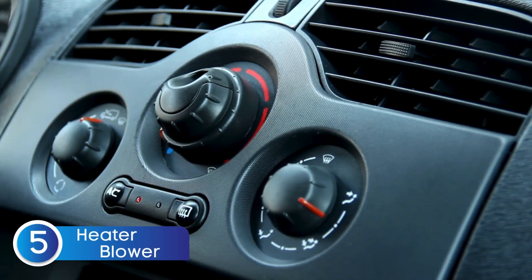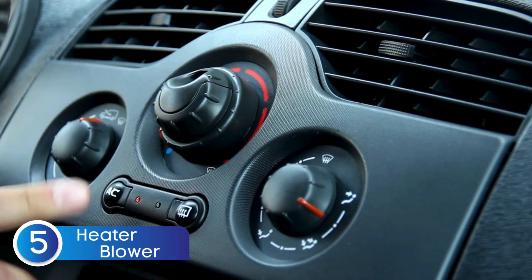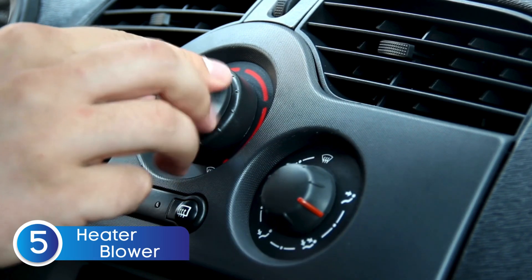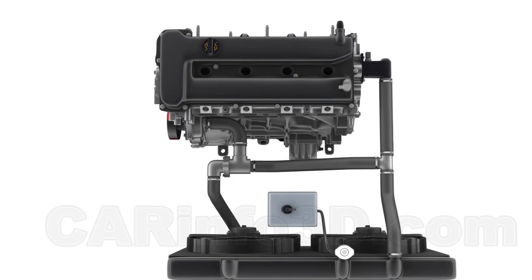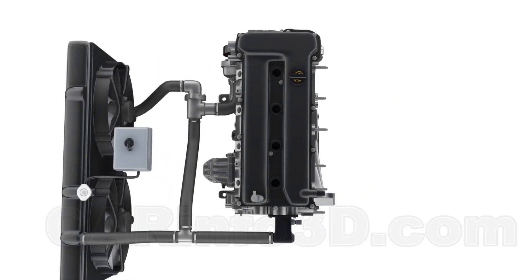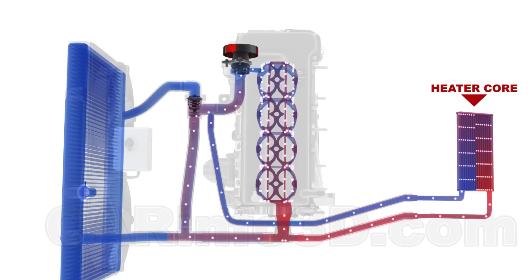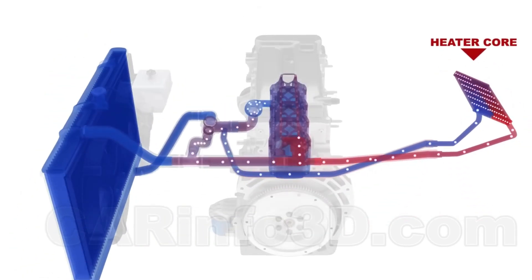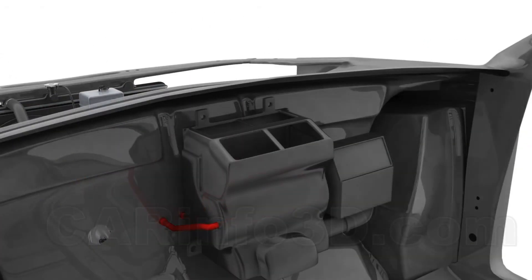Next up: your heater isn't blowing hot air. Ever turned on your heater on a cold morning only to get nothing but cold air? That could be a sign of a failing water pump. Your car's heater works by circulating hot coolant through the heater core, and a blower motor then pushes warm air into the cabin. But if the water pump fails, coolant won't circulate properly, meaning no heat inside your car.